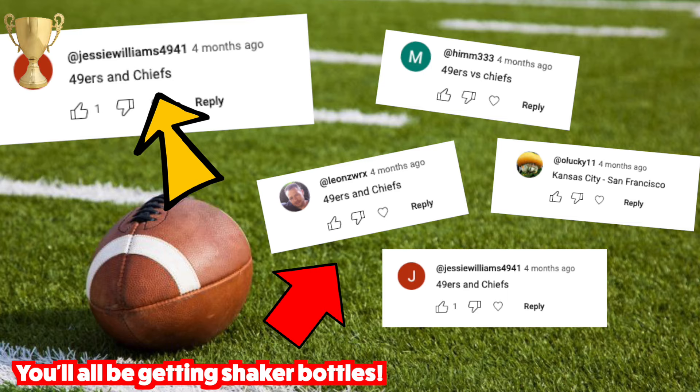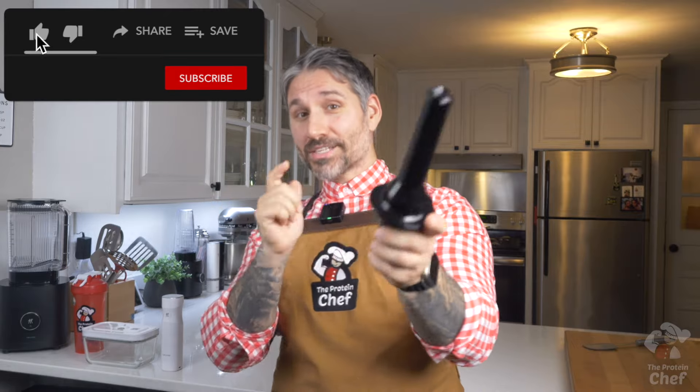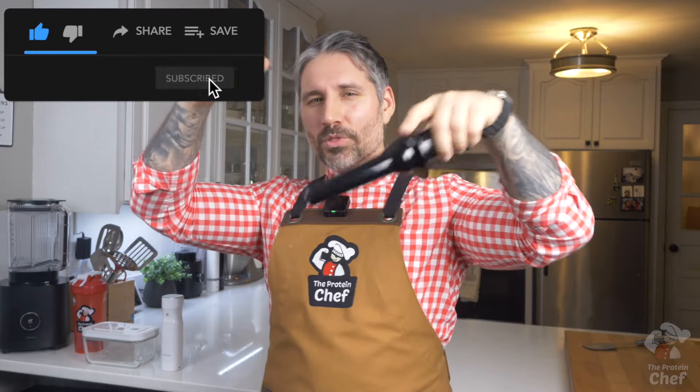Earlier this year I asked you all to choose who you thought would be in the Super Bowl this year. The first one who got it right was Bang — congrats to you! Continuing with this, let's do another giveaway for the Super Bowl. Hit that thumbs up button for Cottage Cheese, subscribe, then drop a comment with what you think the exact score will be for each team. If someone guesses this one right, I'll send you a bag of protein and a shaker bottle.